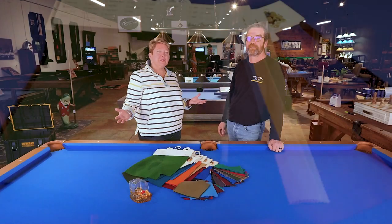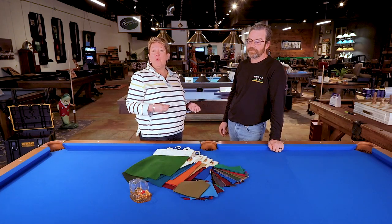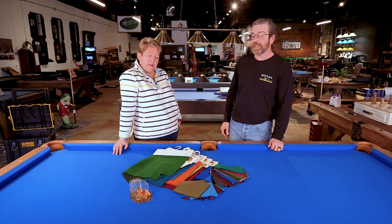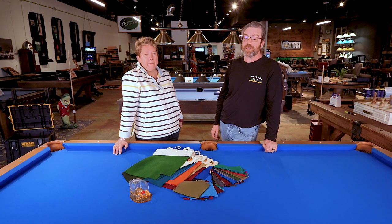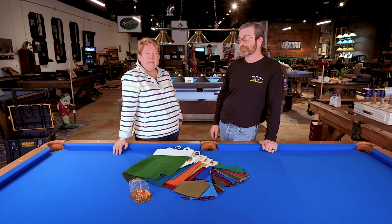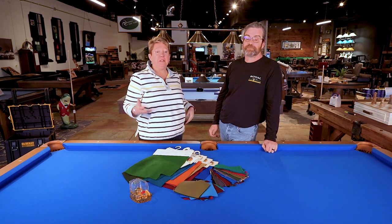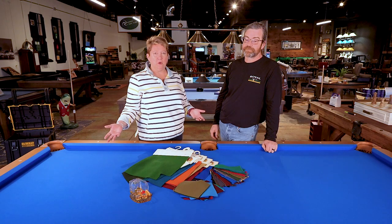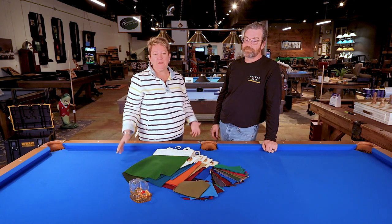It's really kind of between a worsted wool and standard cloth. Both are a wool-nylon blend. Both are available in a wide variety of colors. Different manufacturers do offer a different color palette than others. And from our perspective over many years of doing this, we feel the durability between standard and worsted wool is very much similar — they're very close in their durability.